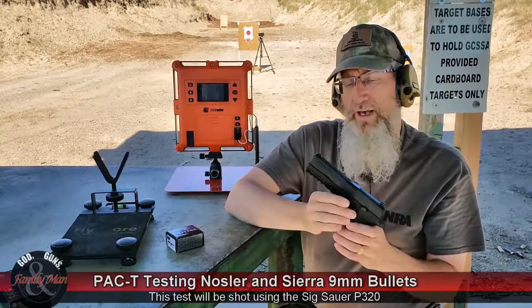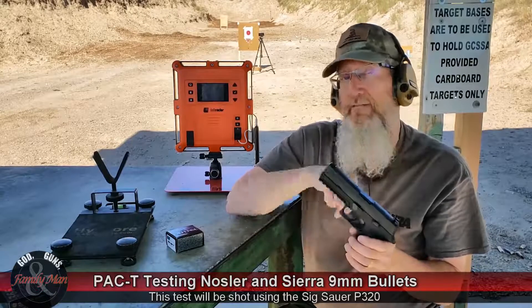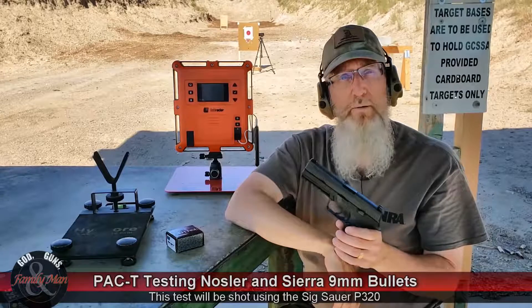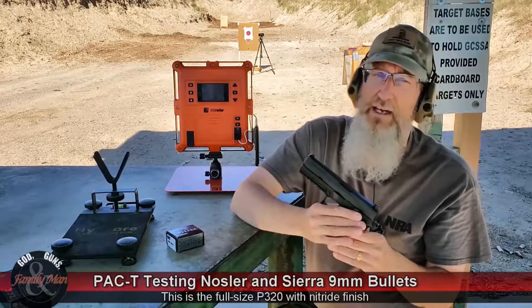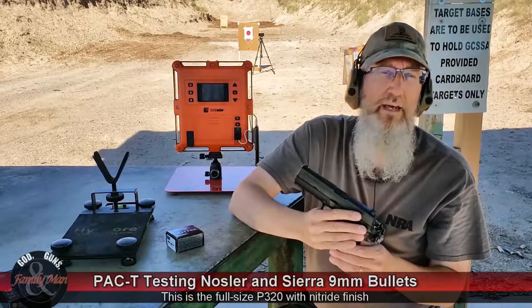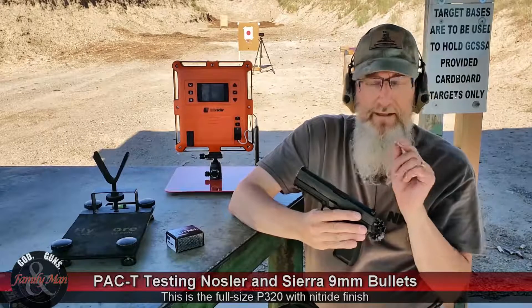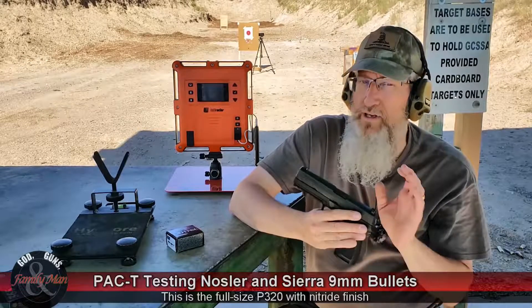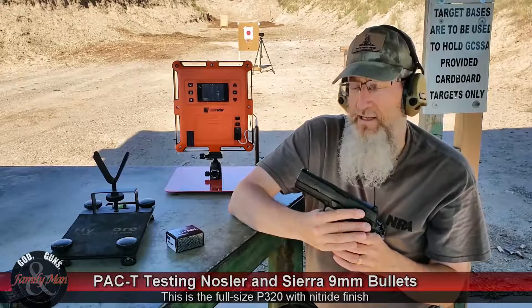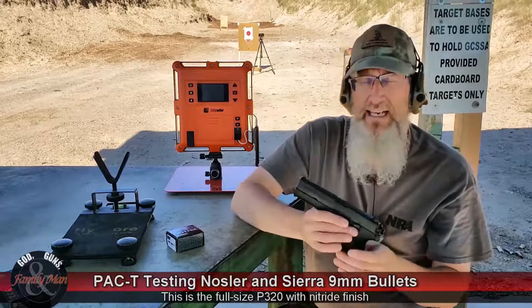I've been shooting this a little bit. My son's been shooting it a lot more than I. Very nice gun. In fact, if you've been watching some of our other Pac-T tests or other things I've been doing with handguns, you might recall I was talking about how accurate the Beretta 92FS has been for me. Well, on my previous anecdotal tests, this beat the Beretta pretty easily. So I'm very excited to include this in my Pac-T test today.